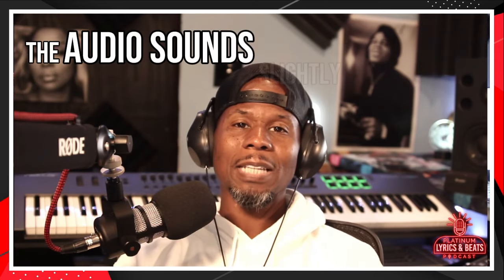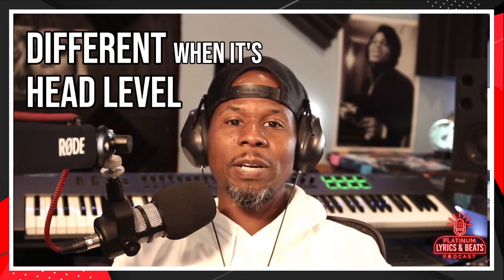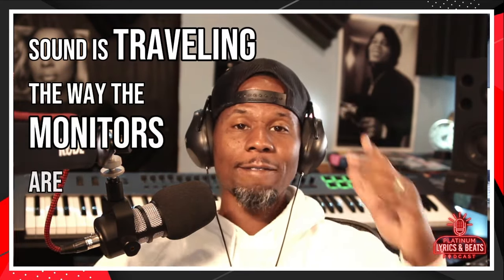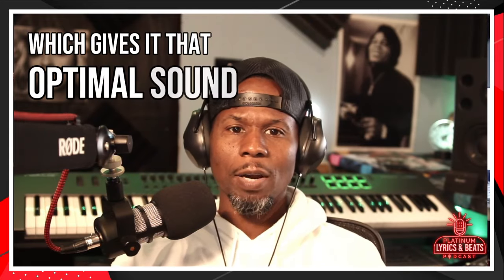They sound just like a different feel. The audio sounds slightly different when it's at head level because the sound is traveling the way the monitors are facing, which gives it that optimal sound.